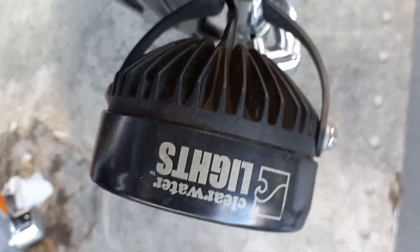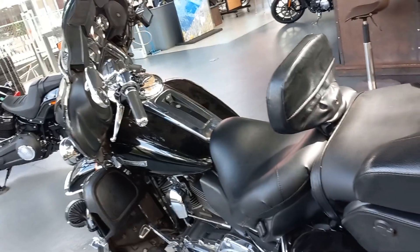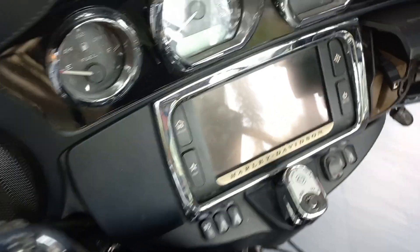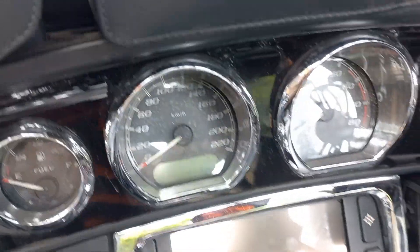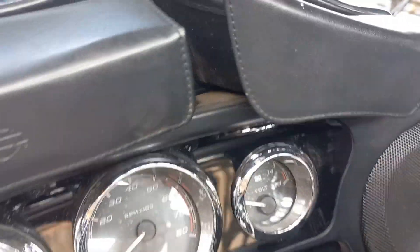The mechanical specifications of the Harley-Davidson Electra Glide include the 1746cc V-Twin Milwaukee 8 107 engine, which uses a 100mm bore and 111mm stroke.